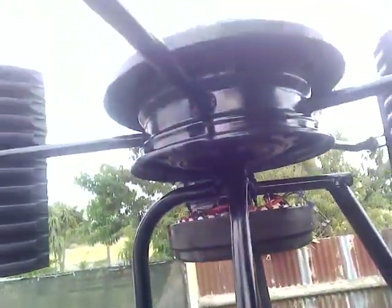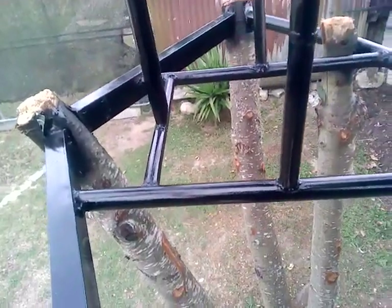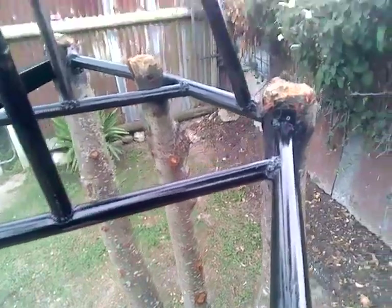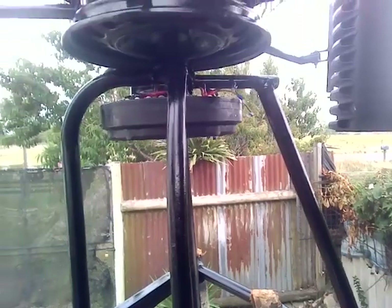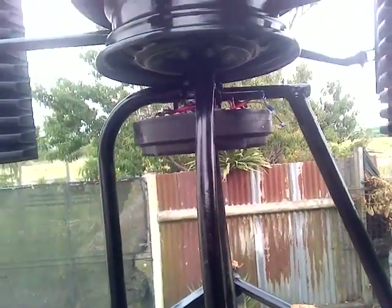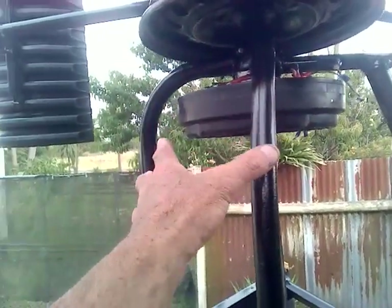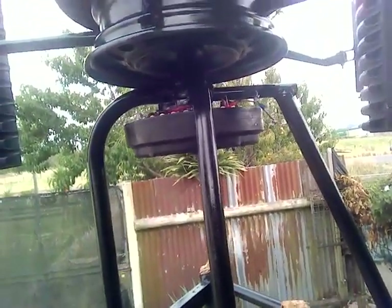Oh, it was a heck of a mission. So I went to Mitre 10 today and bought some black spray paint, and painted and painted all this frame here. And yeah, it's spinning really good. My next mission is to try and cover this up a little bit so that the stator doesn't get wet. I've just finished spray painting all of this black — it's all lovely high-gloss black, beautiful.